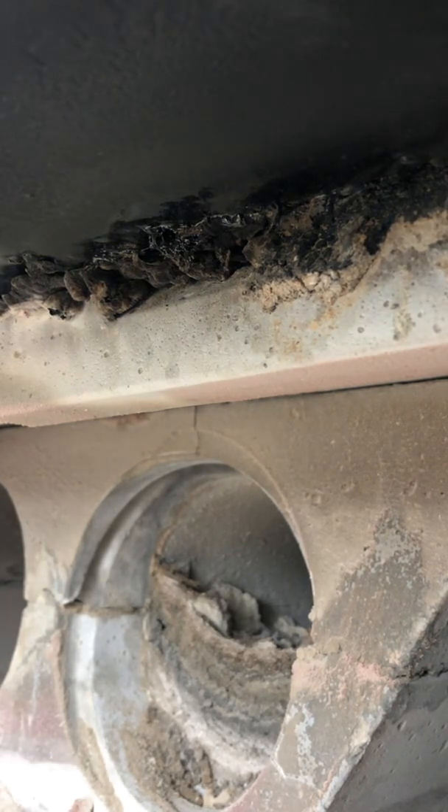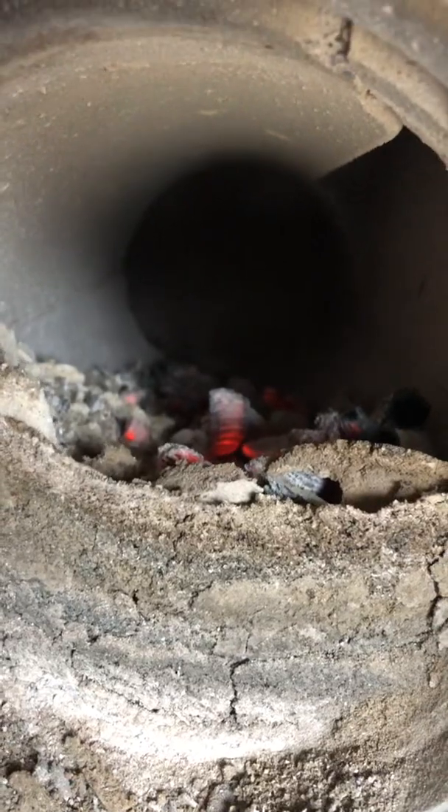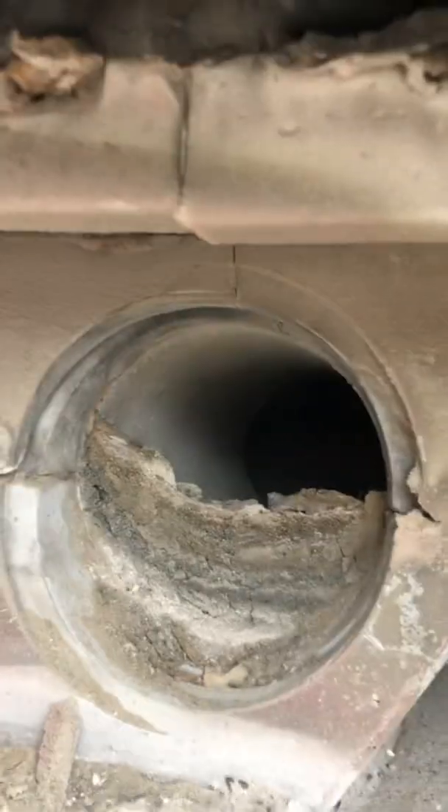I'm gonna set that down. Like I said, I kind of expected to see some of that big pile because it's right up against the plug, but once you get further in, there's hardly any ash in there at all. But I guarantee when I go clean that out, it'll be hard and crusty.